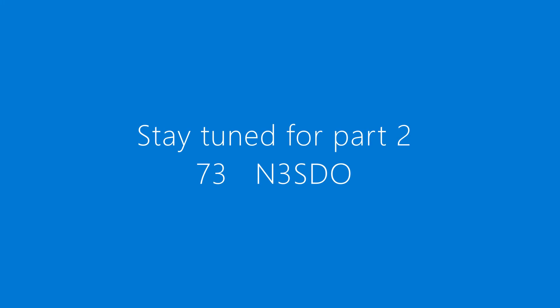This ends part one. Stay tuned for part two. 73s and N3SDO.